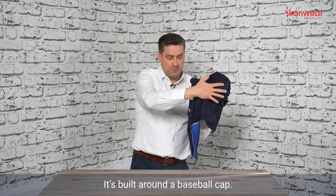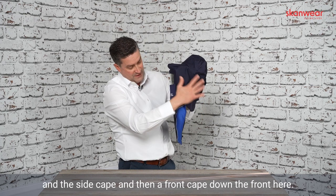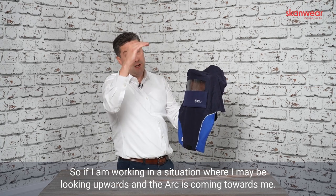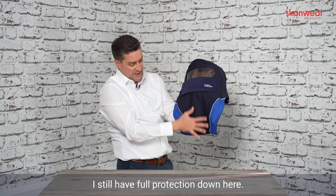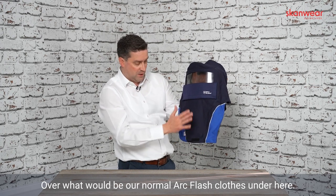It's built around a baseball cap — we have the adjustment in the back, we have the back cape, the side cape, and then a front cape down the front. So if I'm working in a situation where I may be looking upwards and the arc is coming towards me, I still have full protection down here over what would be our normal Arc Flash clothes underneath.